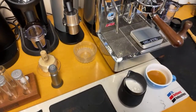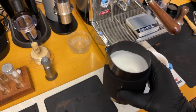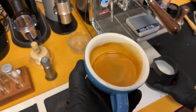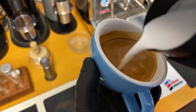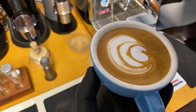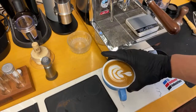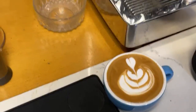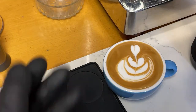Let's do some latte art. The key to good latte art — just go slow. Just go slow, take your time. It's not too bad. Not the best, but yeah. If you look at good latte art, it's very symmetrical. This is not a good one — a little unbalanced there. But you know what, I'll take it.